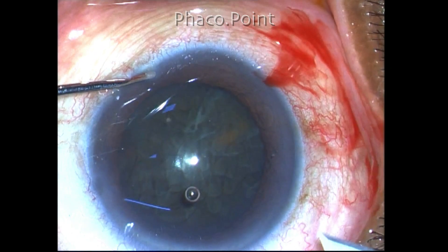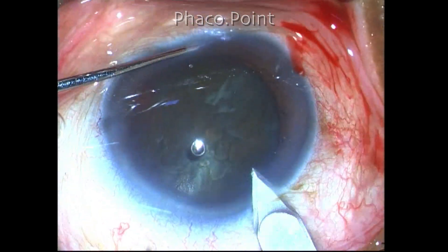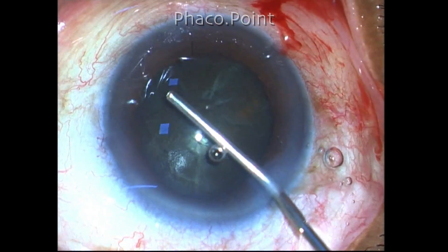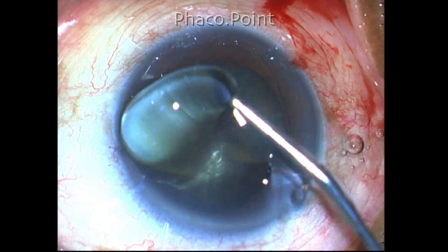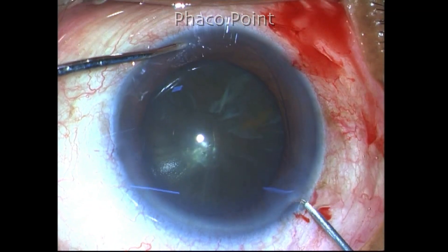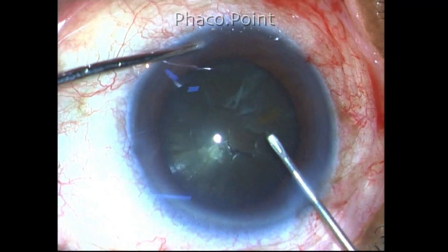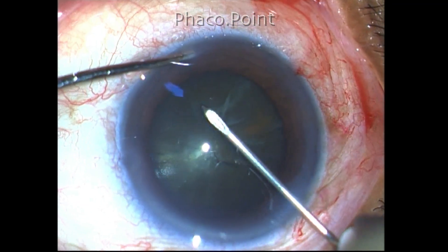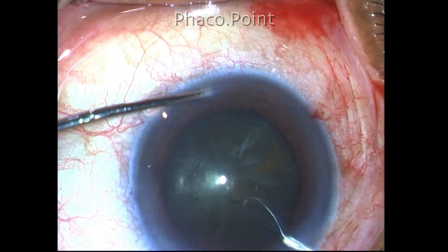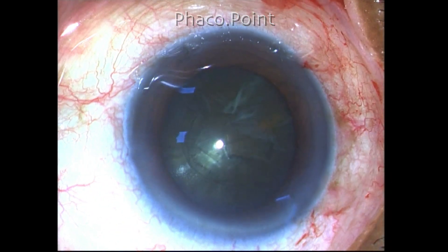After creating the clear corneal incision and performing the initial steps of phacoemulsification, I would like to show you how deceptive this cataract was in its management. You can see that while performing the capsulorhexis there is hardly any red glow because of the pigmentation present in the nucleus, and hence it probably would have been a good idea to use trypan blue.